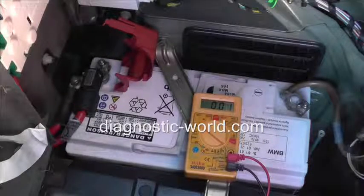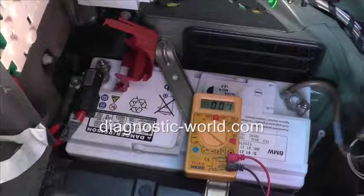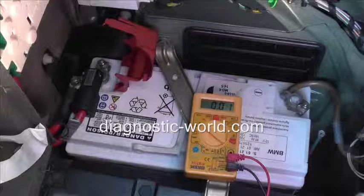Anything below that, you'll probably be thinking about maybe changing it soon. There will be some dead cells in there. But we'll check this battery and see how it goes here.